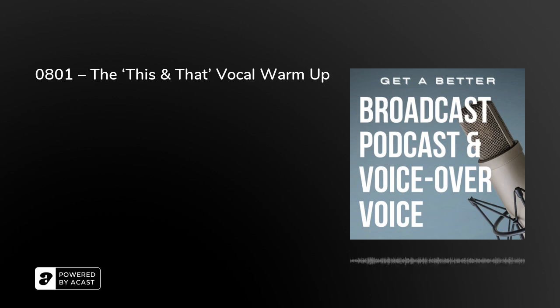The 'Sing Song' vocal warm-up — and it's okay, you don't have to sing a song. Intrigued? We'll find out together as 'Get a Better Broadcast, Podcast and Voice-Over Voice' continues. From London, I'm Peter Stewart.